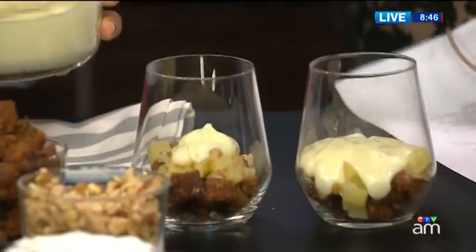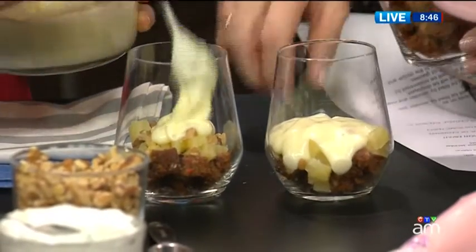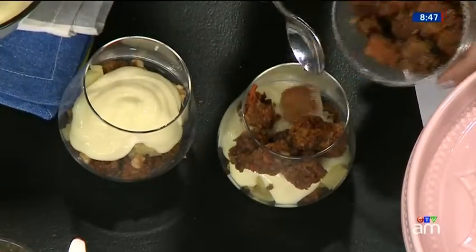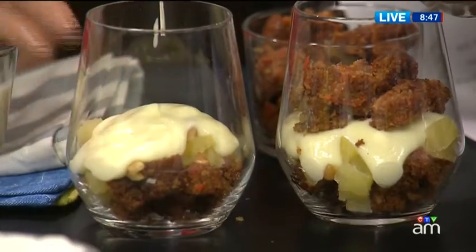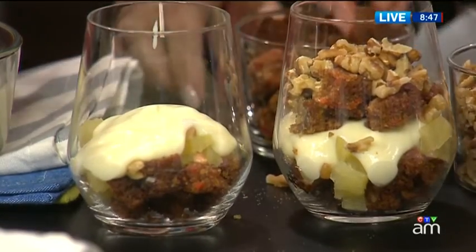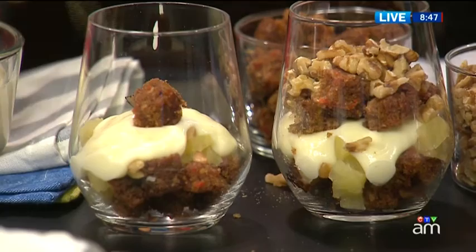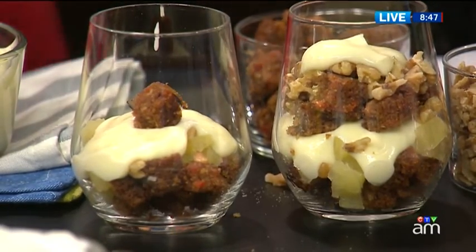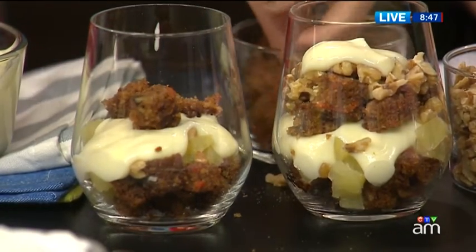After the first layer of custard, I would put some more cake, then some walnuts — you could use pecans as well — and then some pineapple and a bit more custard. So we've just layered these in Ikea glasses. When you divide it up like this and get things ready, you could do it with kids — it's really fun. Another really beautiful way to present these is if you have little tea cups at home, ramekins, or mason jars — you don't have to use glasses. There are a lot of different options that would be really nice as well.